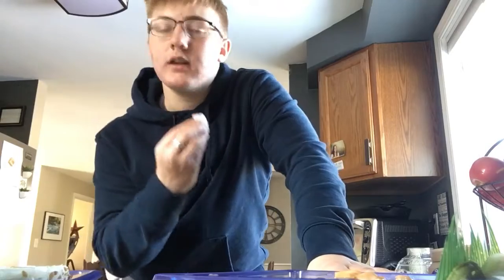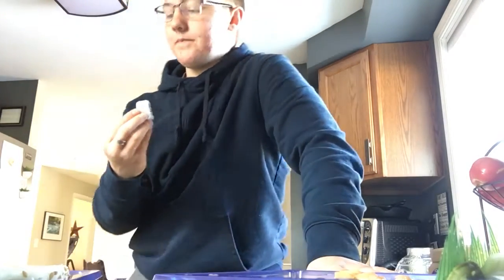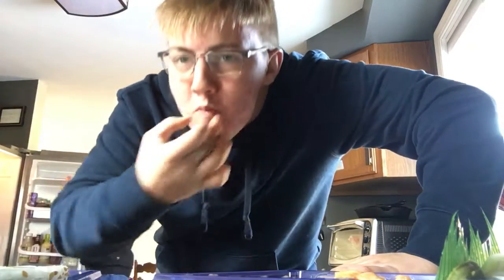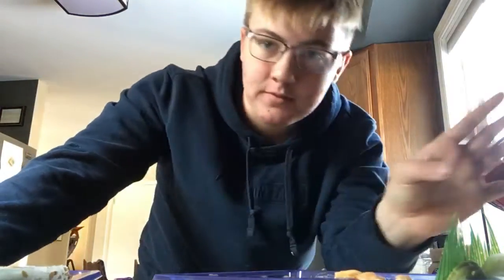You guys, shut up while I eat some sushi on camera please. Not the best sushi ever — solid five out of ten. It's fifteen out of twenty, that's a matter of food review.